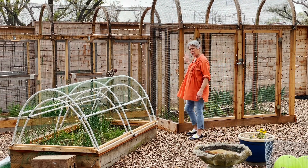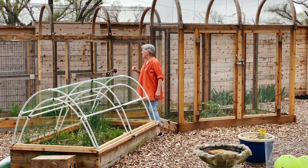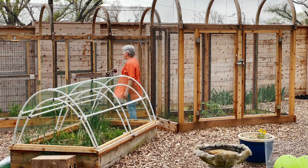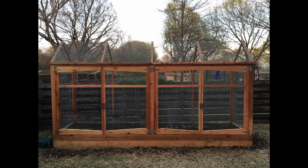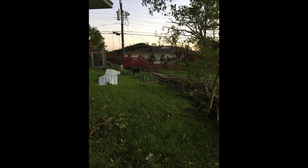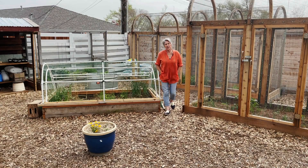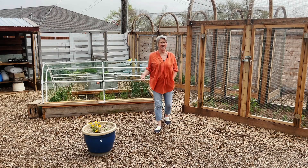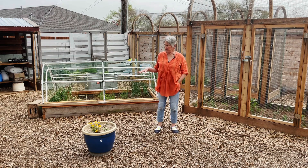Back in October of 2019, we had a really bad tornado that tore through the neighborhood. There was another bed here, and the tornado picked that bed up and threw it down the alley and up into trees.